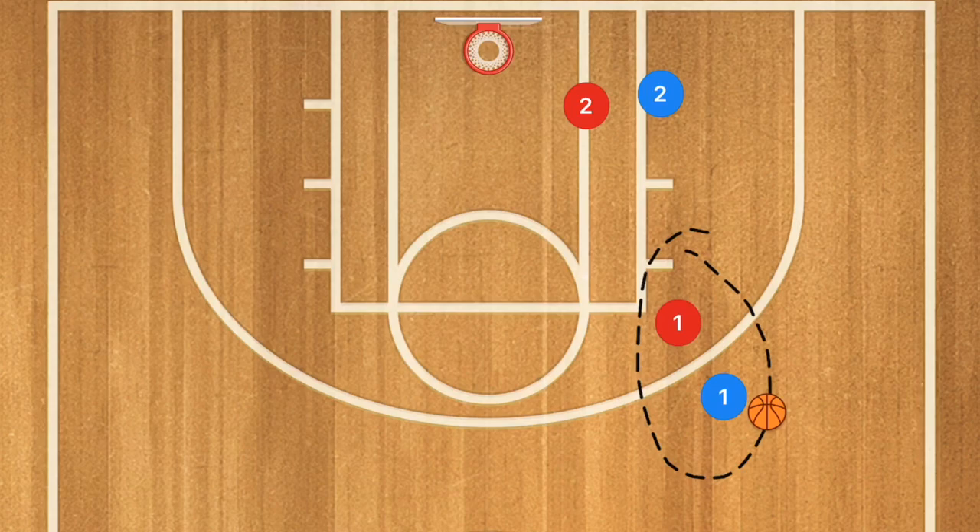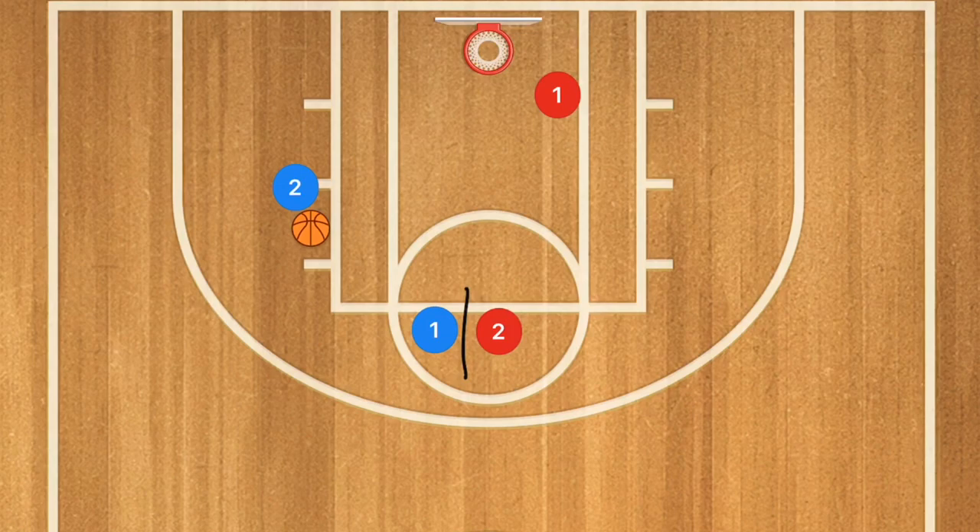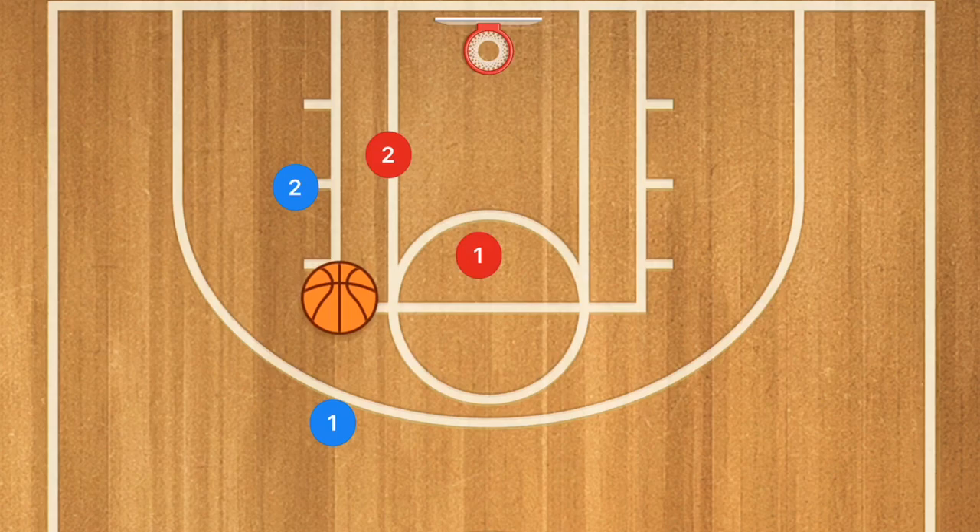In this next play, player one starts on one side and player two is in the low post. Player two pops towards the point and player one passes him the ball. Player one cuts towards the rim — obviously that's an option if he's open. If not, he's going to set a screen on the left side of player two. Player two uses that screen, and player one pops out — whether or not there's a switch, we want player one to pop. Player one could be open for a three-point shot.